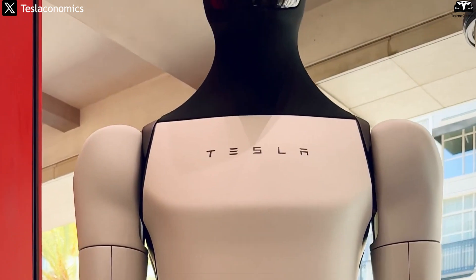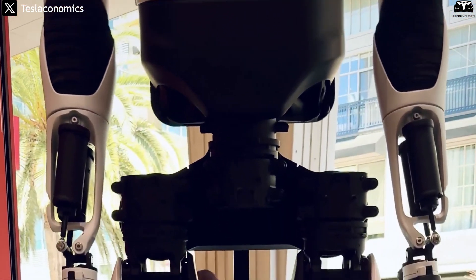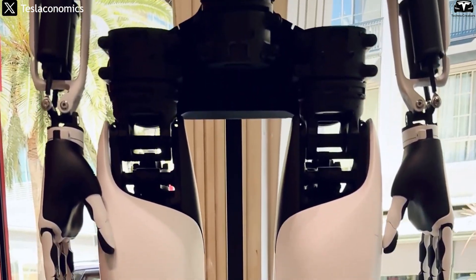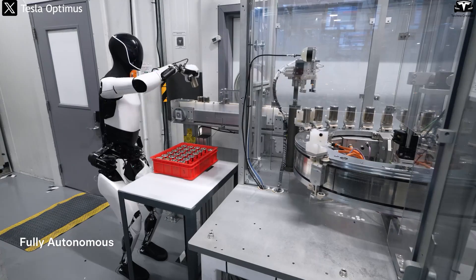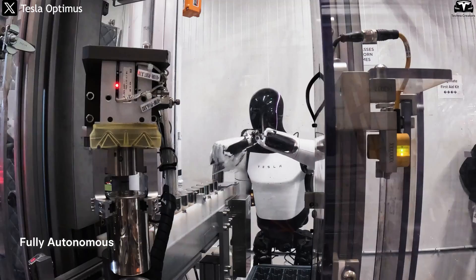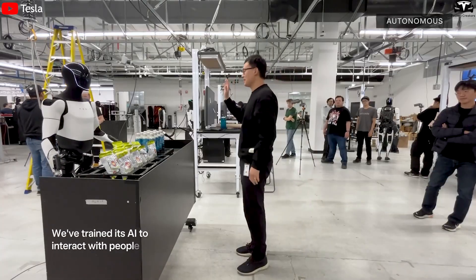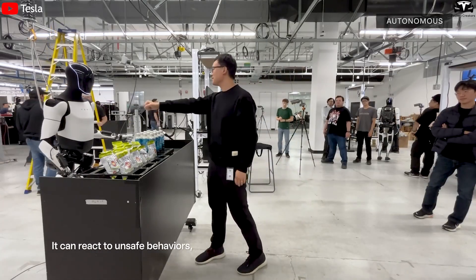Gen 3 also features a smooth, seamless exterior that complies with safety standards, making it safer to operate around humans. Combined, all of these enhancements allow Gen 3 not only to perform precision assembly tasks, manage logistics, work outdoors, or assist indoors, but also to set a new benchmark for the future of humanoid automation.